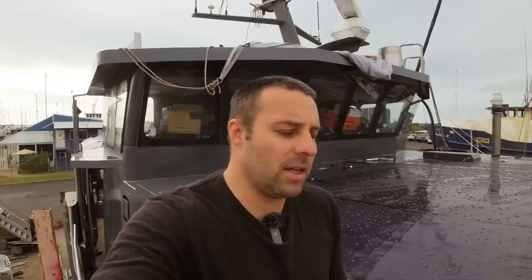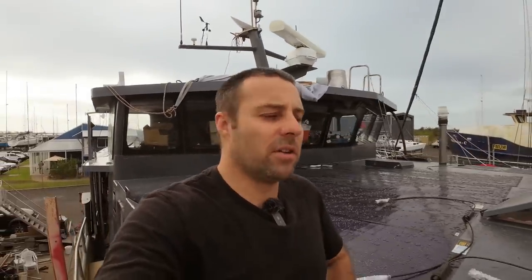G'day, welcome back to Brutepeg. This video is going to be a bit different from what we normally do — it's going to be a review on some of the gear that we use on our expedition boat, a boat that's set up to go from the frozen bays of Antarctica to the tropics.